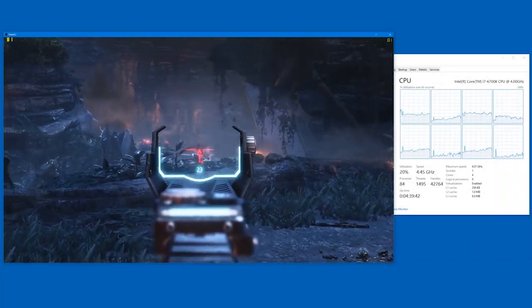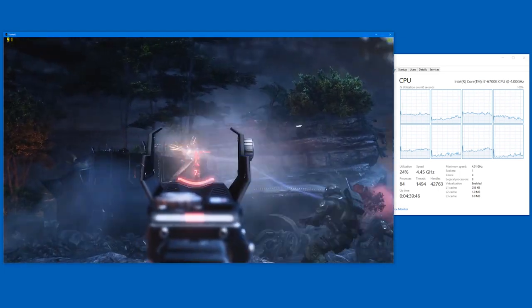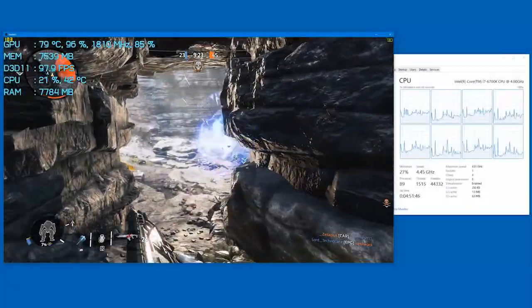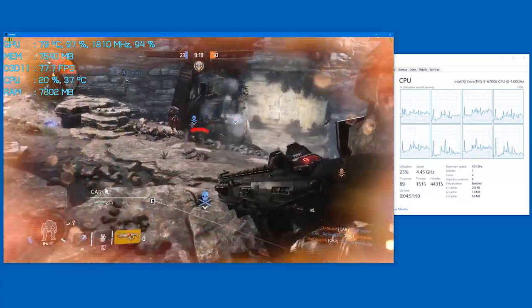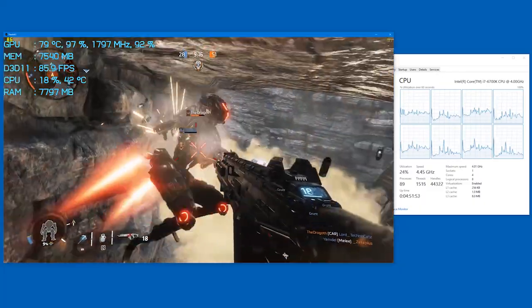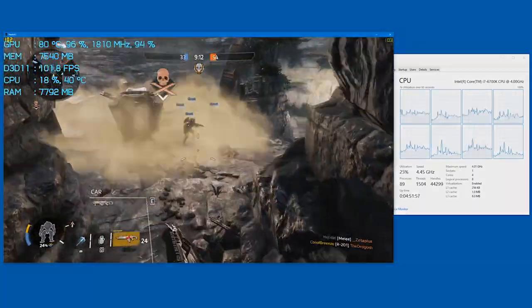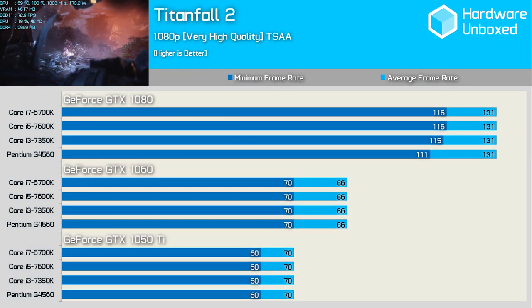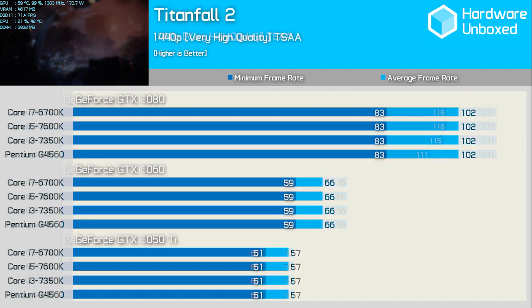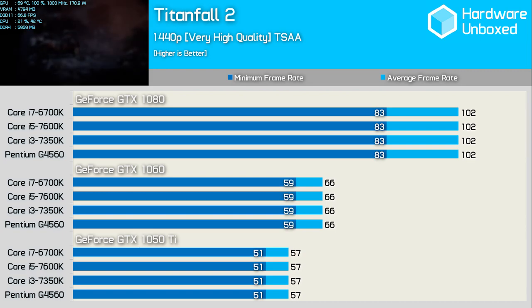When I first tested Titanfall 2's GPU and CPU performance, the game wasn't demanding at all — especially on the CPU. This held true for both single and multiplayer. Single-player pushed utilization to around 25% on our Core i7-6700K while multiplayer only hit as high as 35%. As a result, even at 1080p the G4560 extracts maximum performance from the GTX 1060 and 1080, and we see the exact same thing at 1440p — not much to see here.